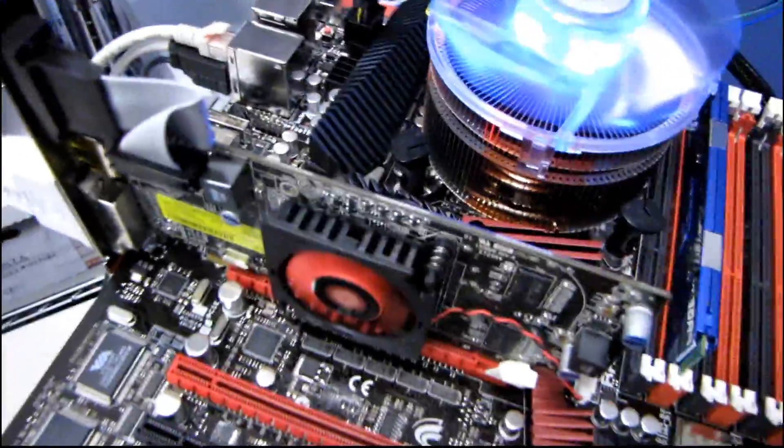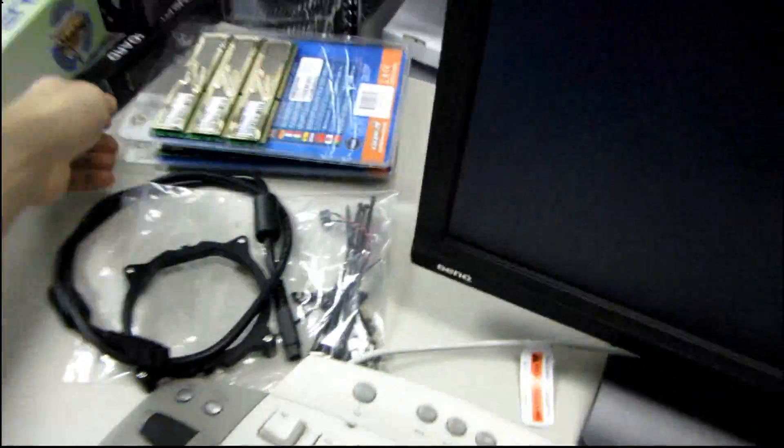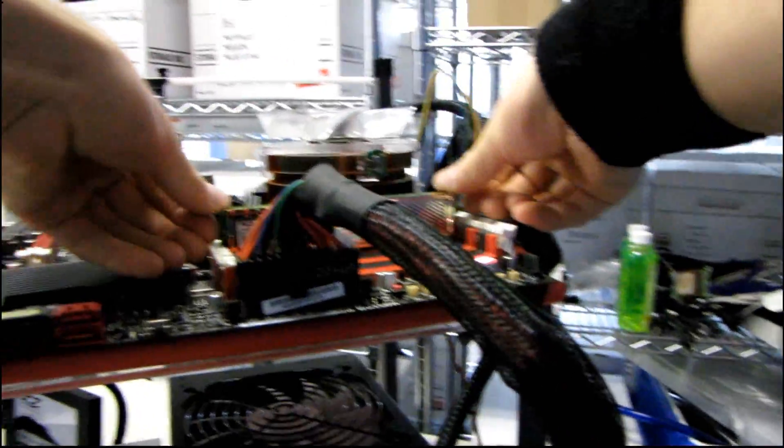I tried with this GTX 275 that's sitting here and it worked. Then I tried with an evaluation Radeon 5000 series card and it's working with that as well. So we're finally posted into the BIOS. Since the whole point of my original video with the Rampage 3 Extreme was going to be seeing how it reacts with 24 gigs of RAM, I'll pull out this Kingston module and go ahead and install my six RAM DIMMs, now that we've actually got the board posting with a working video card.